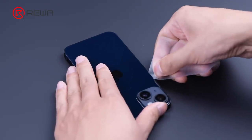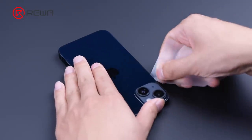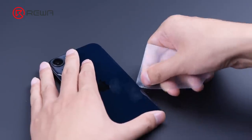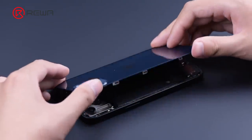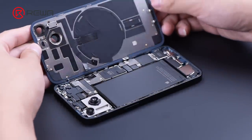The iPhone 14 reverts to the same design as the iPhone 4 and iPhone 4s, with access through the back cover. Please lift the back cover from the side of the camera to avoid damaging the wireless charging cable.